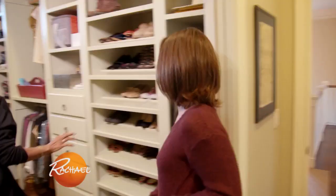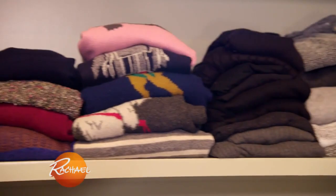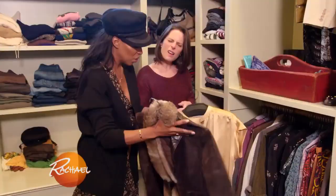Jen's style definitely needs some help, and that's why I'm here. The first thing I'm going to do is go through Jen's closet, assess what she has, see what needs tailoring, see what needs to be donated, and see how many looks I can put together with just the basics.